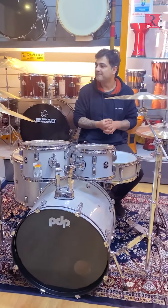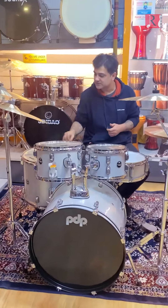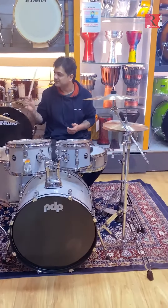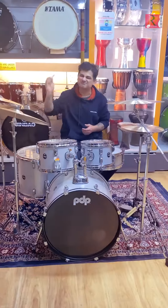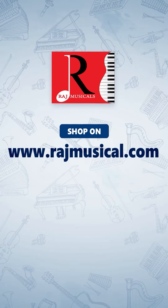They're very warm. After playing them a little, I feel they're really warm. You can really lean into these cymbals, like really dig into them — not just hit them — because they sound beautiful.